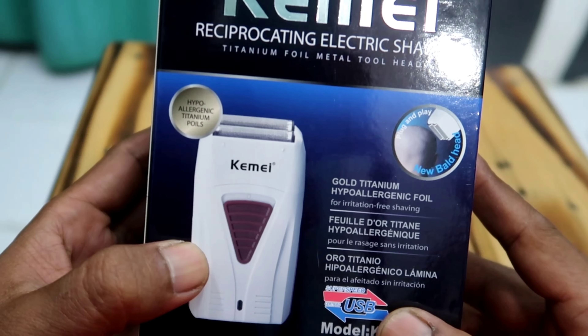Our customers rarely use very thin blades — they usually just use a trimmer or zero setting. This is an electric shaver, titanium foil metal, model KM382.